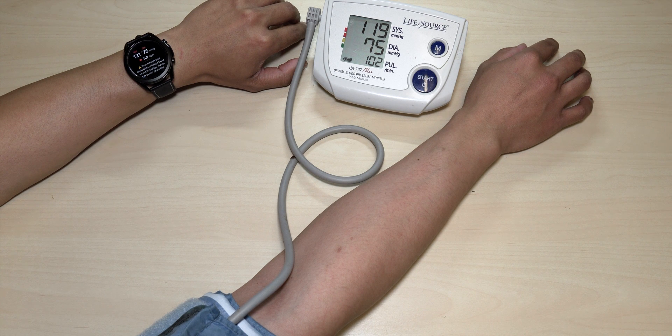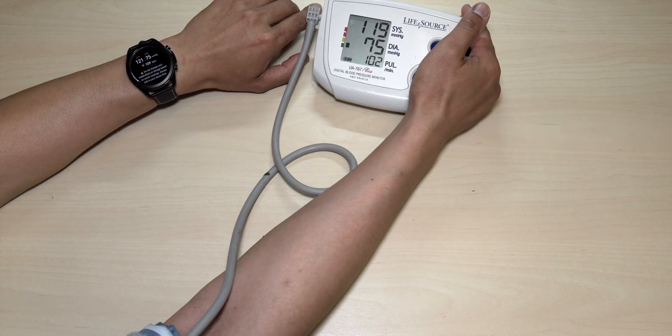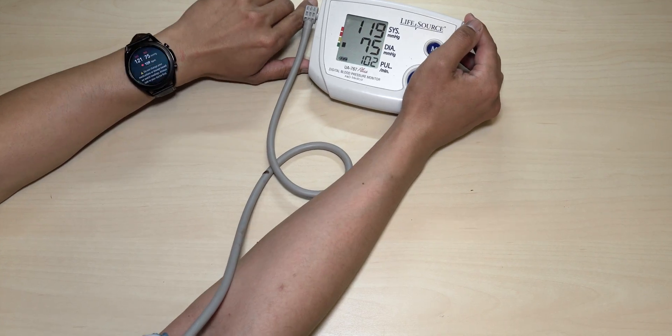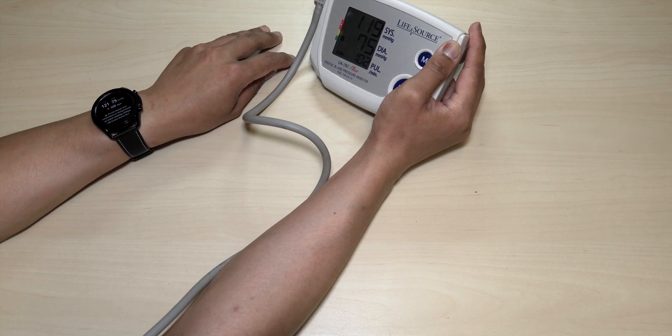Okay, this one's a little bit off: 121 over 75 and the other one's 119 over 75 — off by 2. The pulse is 109 versus 102 — also off by 2. But I was surprised, guys, how close they are. Really, really surprised.